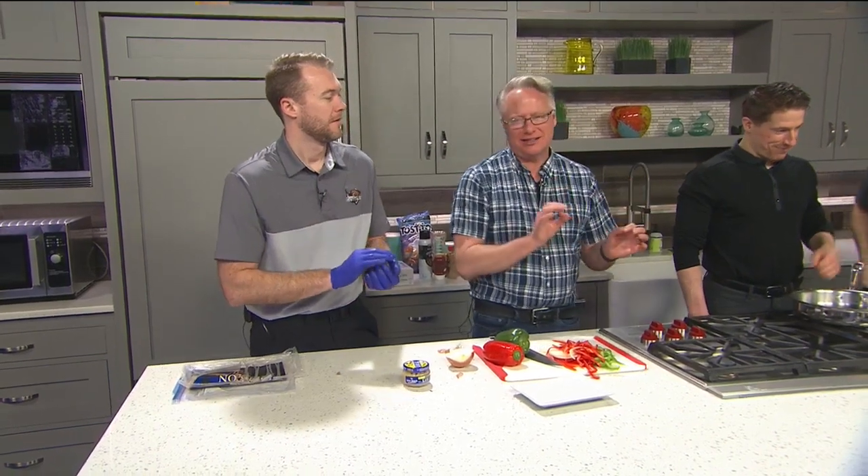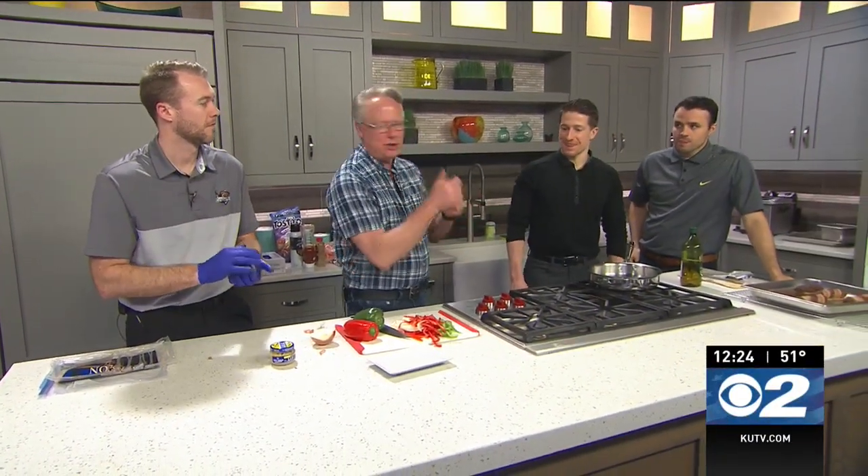Ready for some Grizzlies hockey and food? Let's go for it. So we're doing the hamburger hot dogs in here. This will be perfect for the Grizzlies here with us. Coach Tim from the Utah Grizzlies — always fun to have you on. You've been on my shows before and it's always fun.